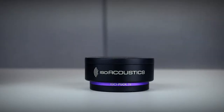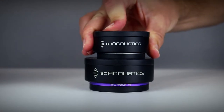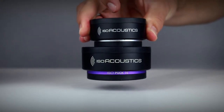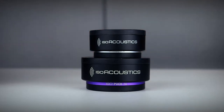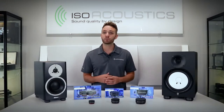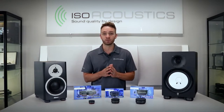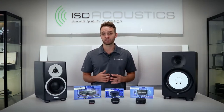Each isopuck has an upper flange suction cup design made of a resilient elastomer that adheres to the underside of the cabinet, making the upper isolator live with the speaker, while the lower isolator anchors to the supporting surface. All of the energy is managed within the core of the isolator, and each model is carefully tuned to provide superior isolation and control within their weight ranges.